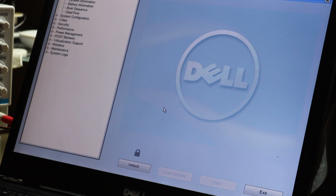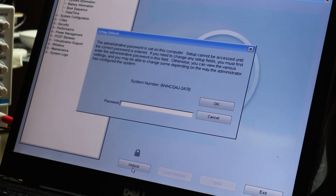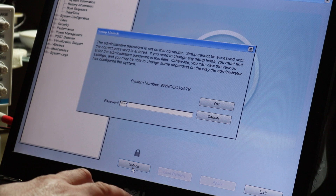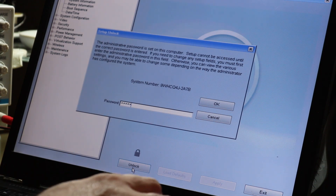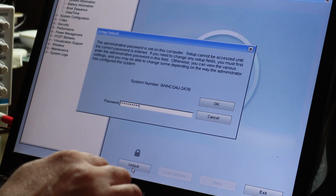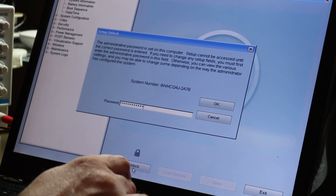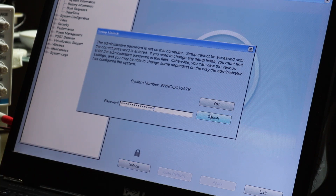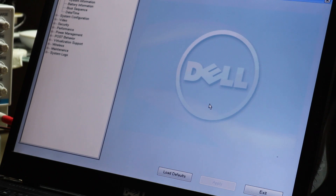Once again, we try to unlock. This time we call it a service password, because that is the correct name — service password. So again, we unlock the system using the same method.